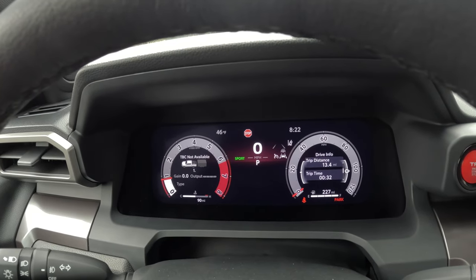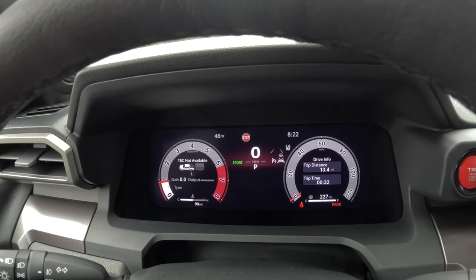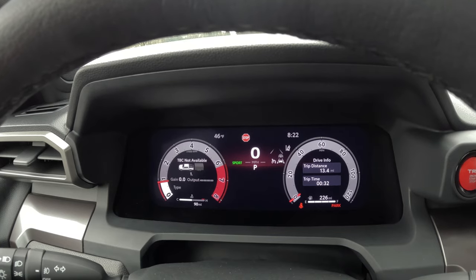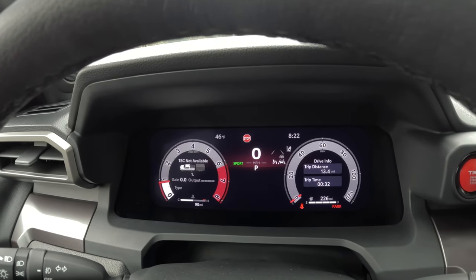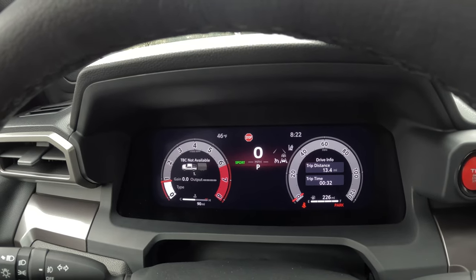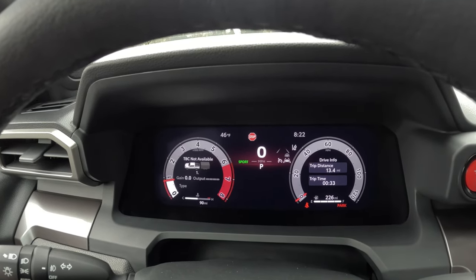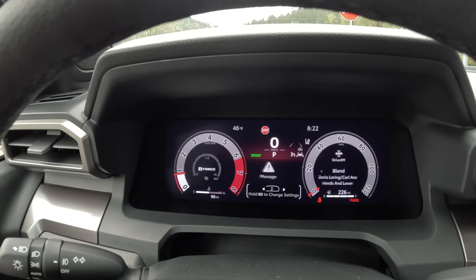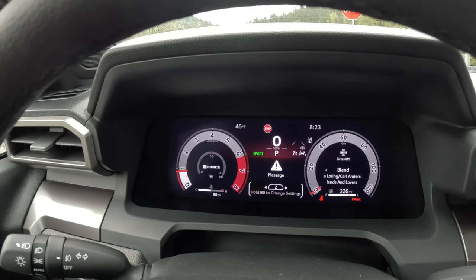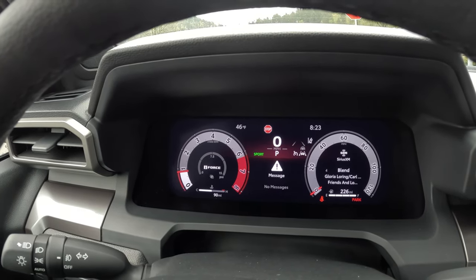Because you have three different profiles, you can set them up for different circumstances. For instance, as a daily driver you might want to see fuel economy, navigation, or the stereo. But when you're towing a trailer you may want to see your trailer settings, oil temperature, or transmission temperature. I personally like to see the turbo boost — going from a six cylinder to a four cylinder, it's kind of interesting to see how much boost you're actually getting.